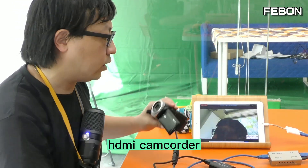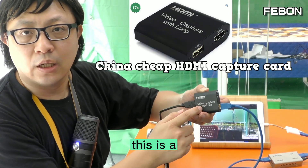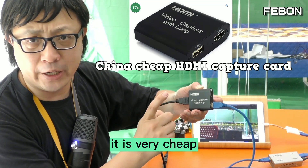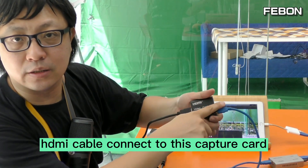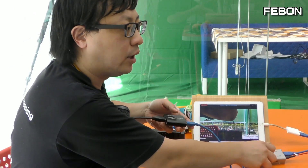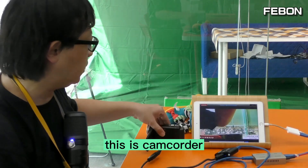For example, this is a China chip UVC capture card — it is very cheap and can also work with this adapter. Connect an HDMI cable from the camcorder to this capture card, then connect to the adapter, and then connect to the iPad. You can see this is a camcorder — it works, no problem.